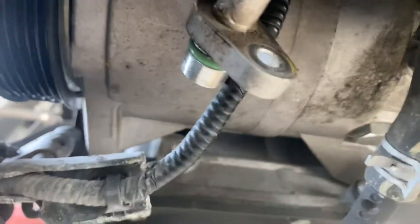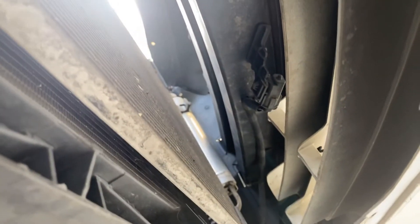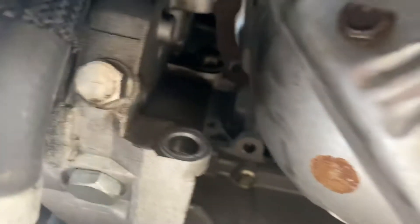This is how you do an AC compressor on a 2012 Nissan Maxima. That's the dryer right there - we haven't taken it off yet. The dryer has a screw at the bottom, it's connected at the top, and that's it - you take it off.